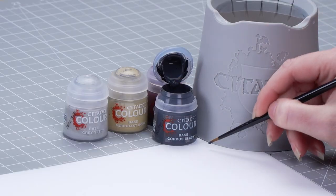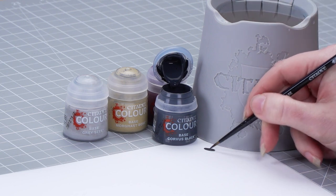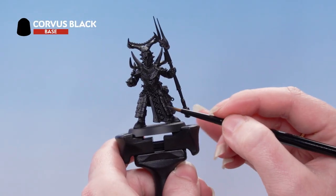Let's take some Corvus Black onto the palette. I'm going to thin it down with some water and roll my brush up to a nice point. Then we're going to apply that onto those trousers and boots of the model.